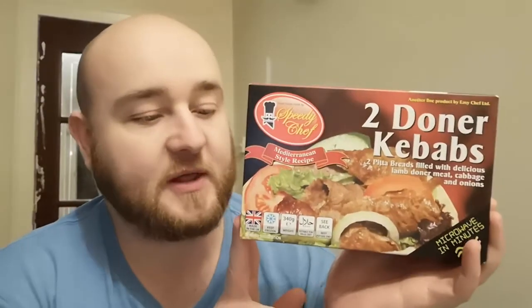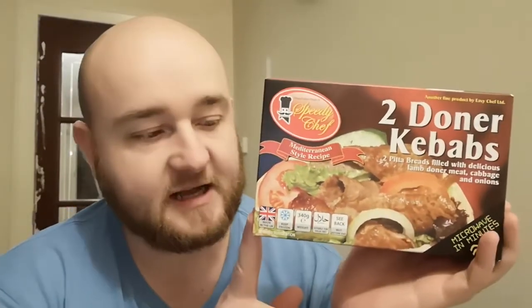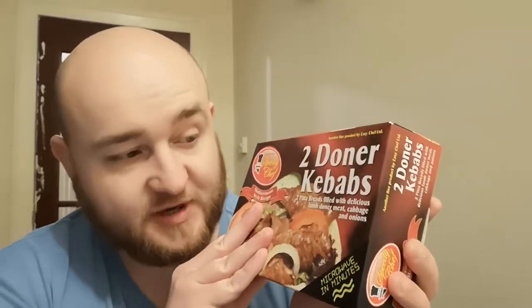Hello everybody and welcome to SnackTube. Today we've got another appetising looking microwavable delight. I'm not looking forward to this. So this is Speedy Chef Two Doner Kebabs. I got this out of Farm Foods freezers and it was a pound. I've made one of the Doner Kebabs. It's quite big for what it is, so we're going to give this a try.